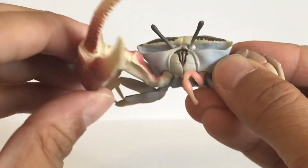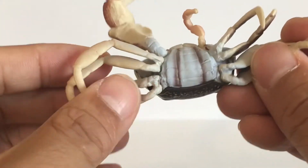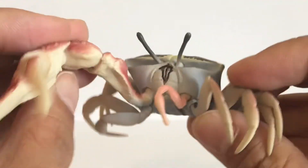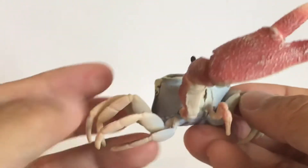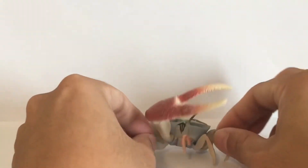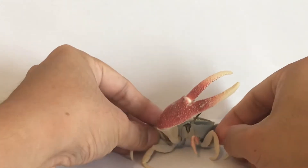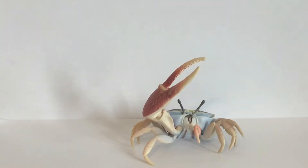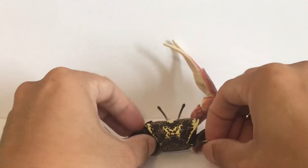Unfortunately, the legs don't have ball joints so they're not poseable like the claw and the eyes, but they are flexible. If you want to pose this in a certain way, you can bend the legs so the crab can stay in a position like that.